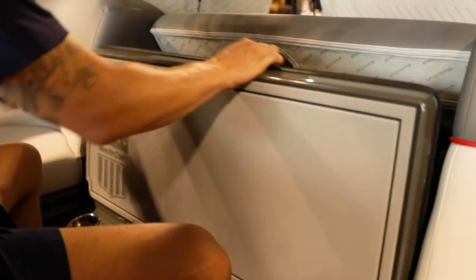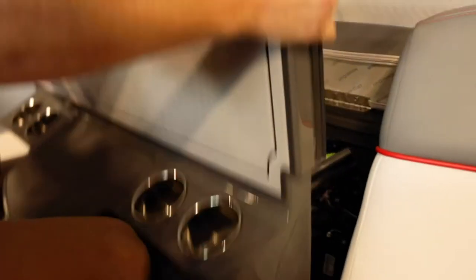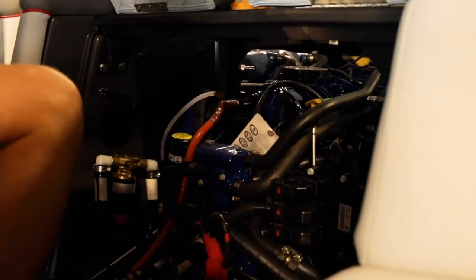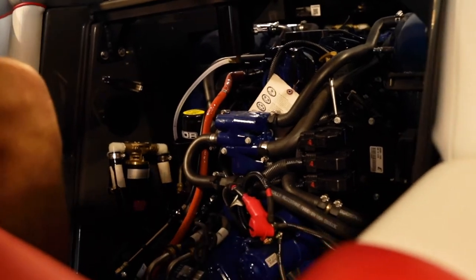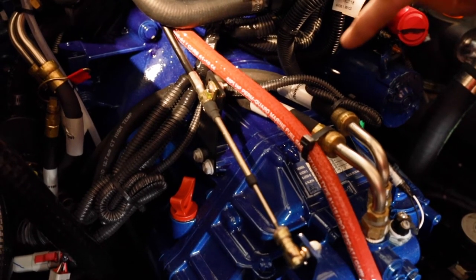This whole panel piece pulls out and comes up, and now you have full visibility of the engine and all of its components. So down here, if you look, this is your transmission.